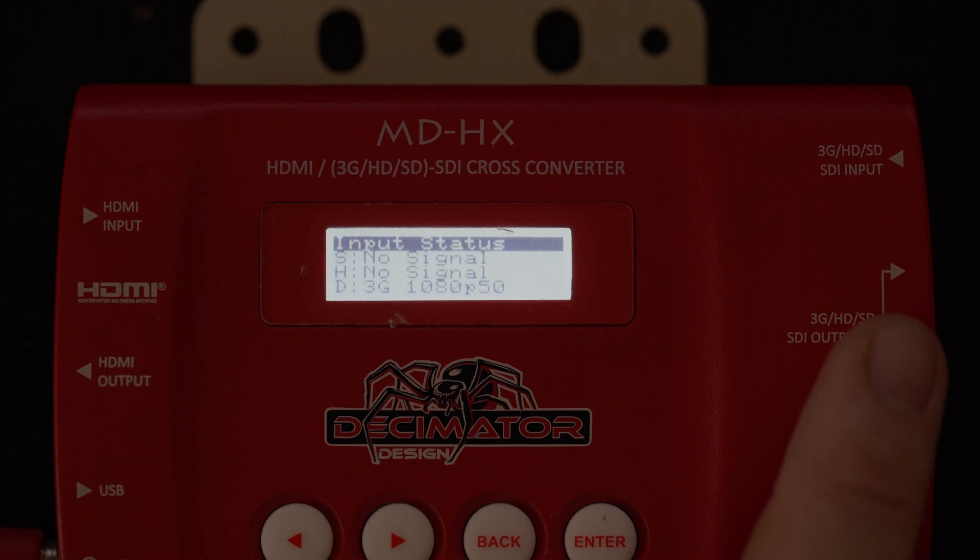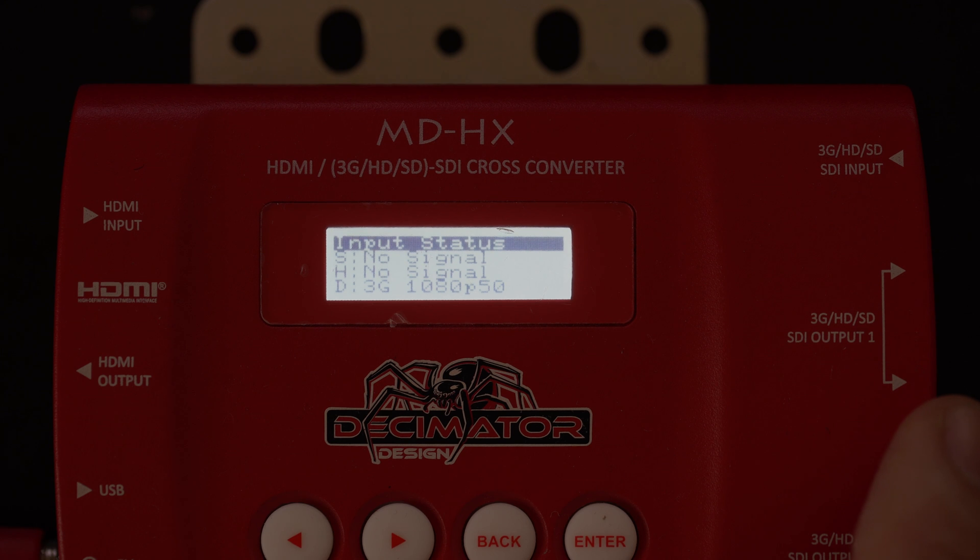And the 1080p 50 signal can come out the loop out and go into whatever else it may be, such as a Blackmagic ATEM or something along those lines.